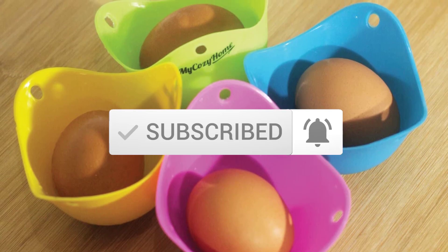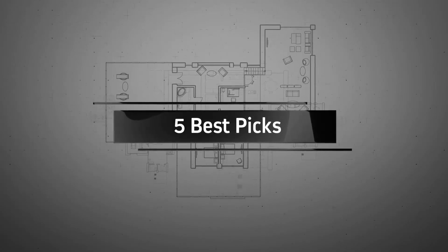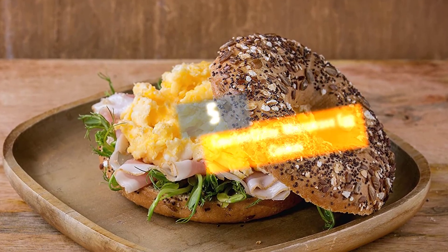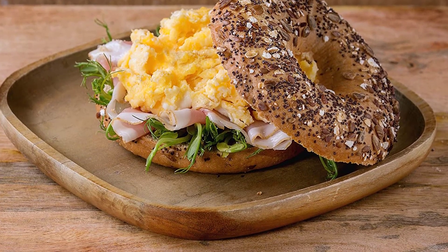So let's get started with the video. Number 5: Gourmet 2-Day Microwave Egg Cooker. Preparing poached eggs is convenient with this cooker from Gourmet 2-Day.